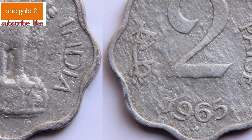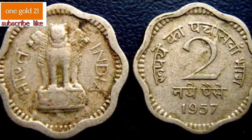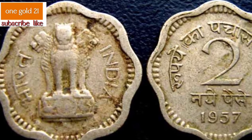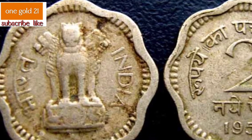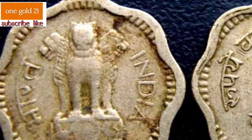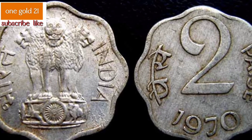In 1955, India amended the Indian Coinage Act to adopt the metric system for coinage. Paise coins were introduced in 1957, but from 1957 to 1964 the coin was called 'naya paise' (meaning 'new paise'). On the 1st of June 1964, the term 'naya' was dropped and the denomination was simply called 'paise.' Paise coins were issued as part of the decimal series.